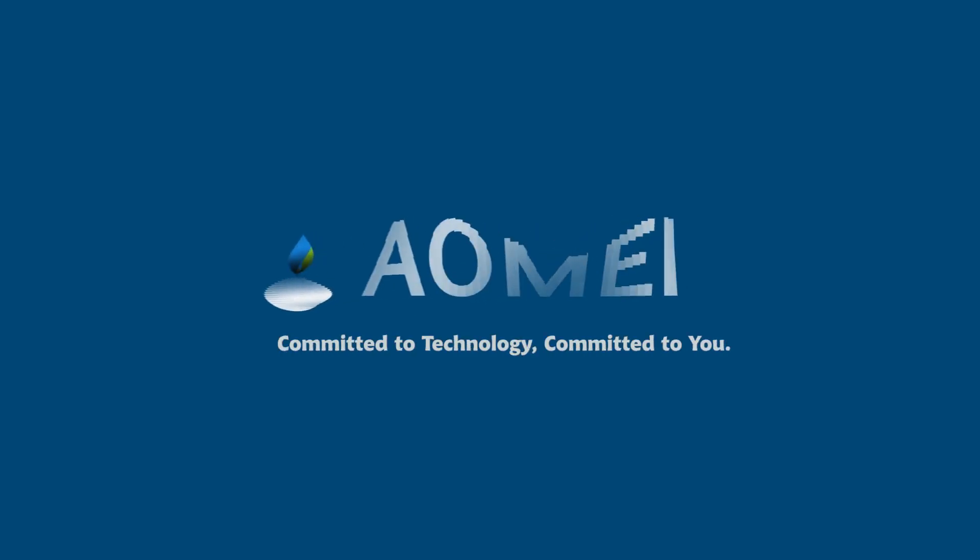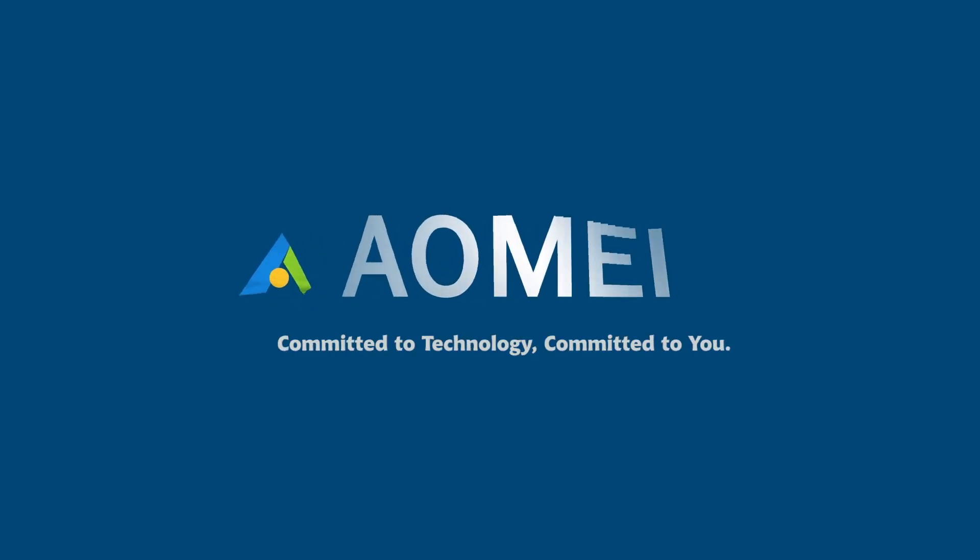Welcome to Almay. We're here to share tech knowledge with you. Let's get our journey started.